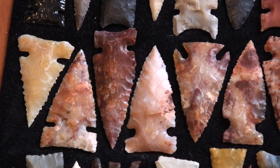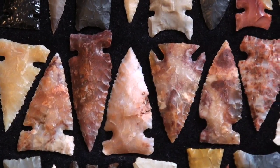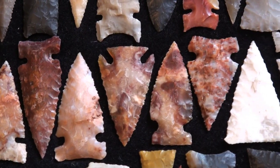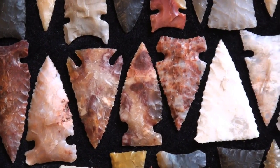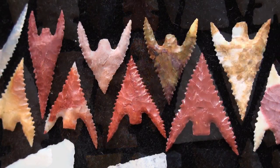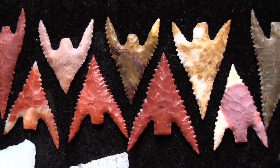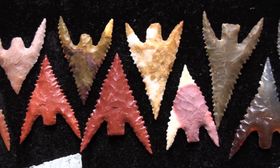These finished points show the beautiful colors that heat treated flint exhibits. The glassy, finer workability will allow you to make finer, more exquisite arrowheads like these small but extremely fine Gunther barbed points.